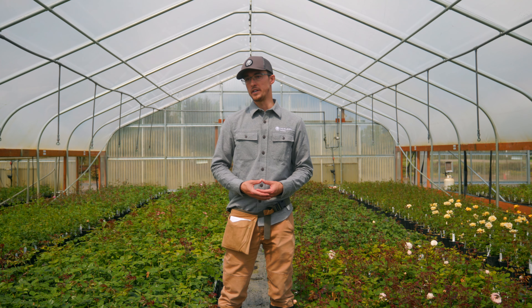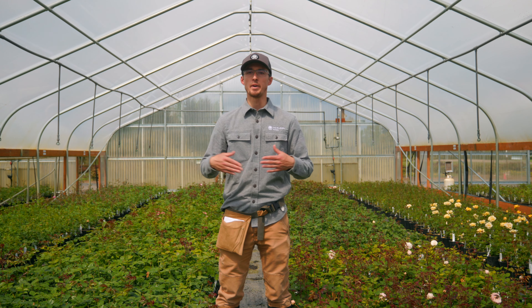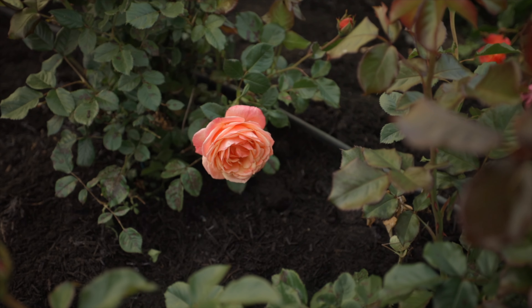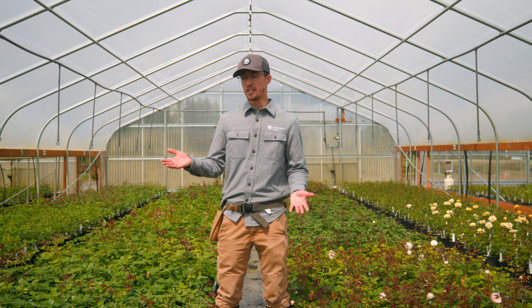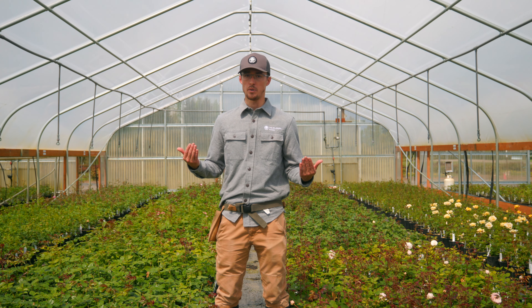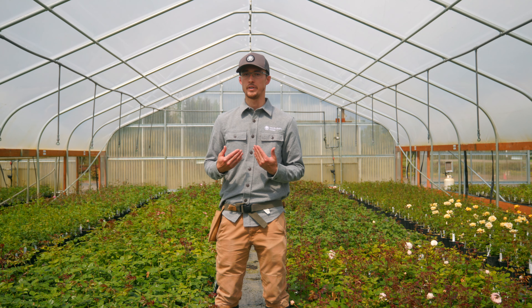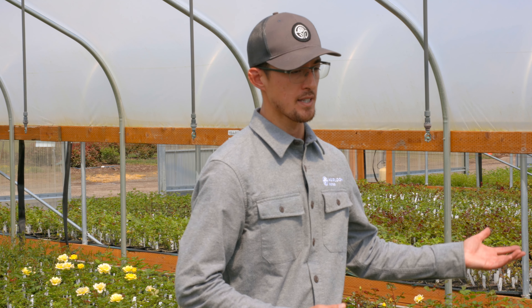A few other things you need to consider are light exposure, airflow, neighboring plants, and the space that the rose is going to live in. You want to give it everything for a successful blooming season. For sunlight, you want to ensure that you give at minimum a six-hour window of light for those shade-tolerant roses, and for those roses that love sun, eight hours or more. For airflow, you want to ensure proper airflow between plants and between structures in your garden. This will reduce the disease pressure in your garden for everyone.